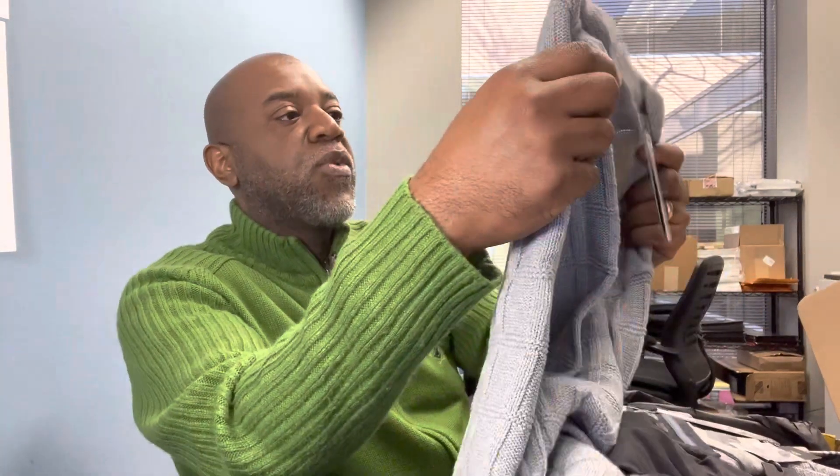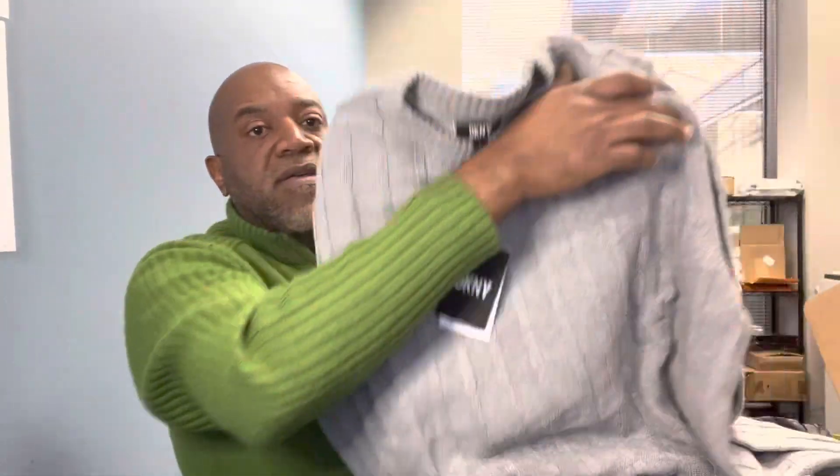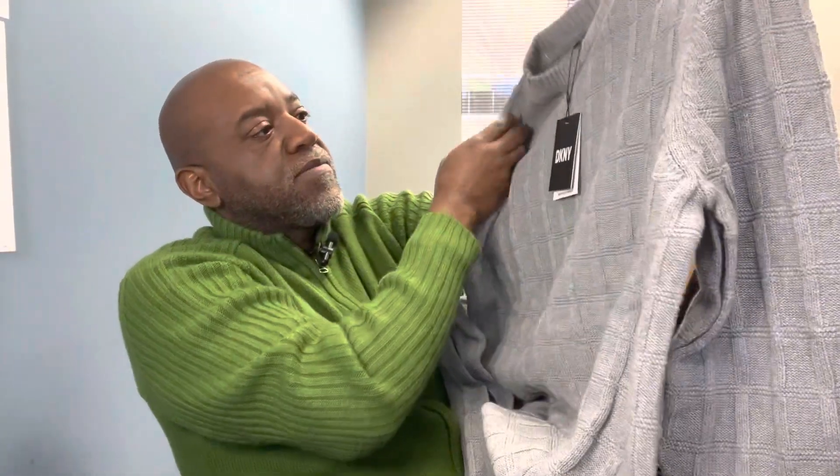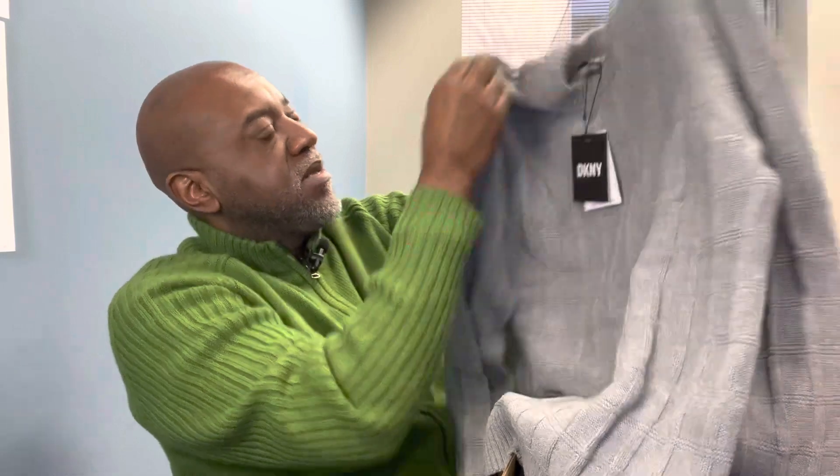I'm just going to kind of cruise through it and you can cruise through it with me and see if I really like these things. A nice sweater from DKNY — it's large. Never shopped there, kind of conservative, but since I have to buy clothes anyway, here it is. I like the kind of pattern in it. It's the beginning of February, so we just had a cold spell here in the Dallas-Fort Worth area, so once it stays cold for the next month or so, I can wear it or exchange it.